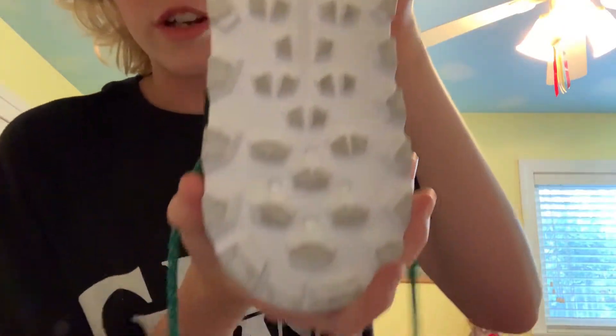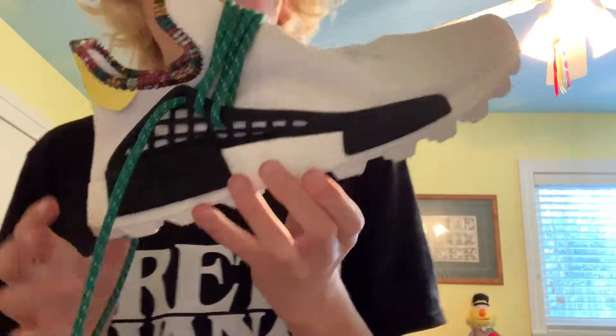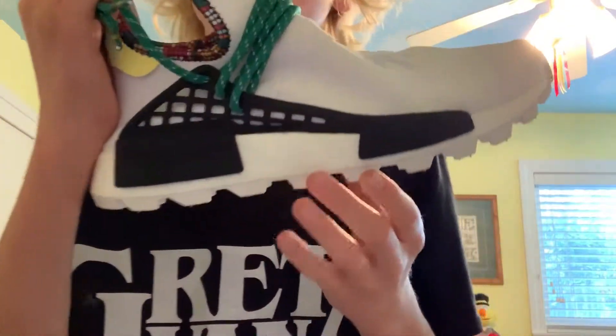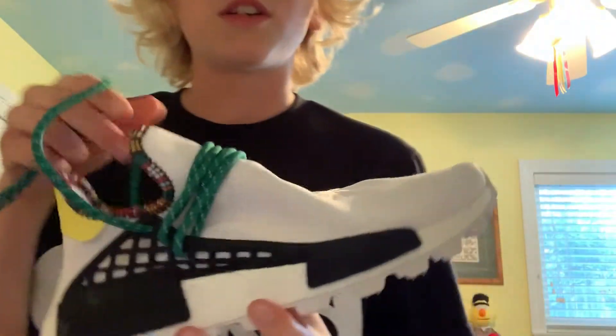Moving on to the bottom of the shoe, you've got that trail bottom, which I like the normal NMD bottom more, but they have the trail on these — which is actually better because it lasts longer and has more traction than the normal NMD bottom, which is just flat with a few holes in it.